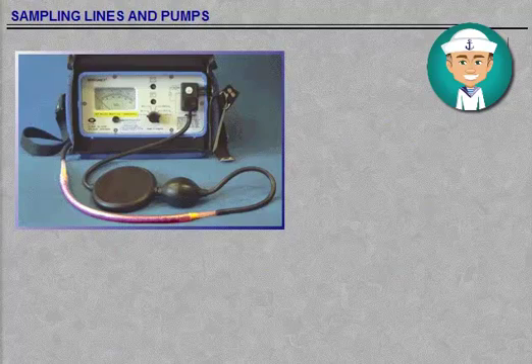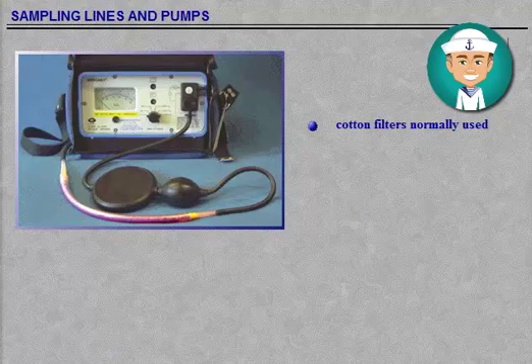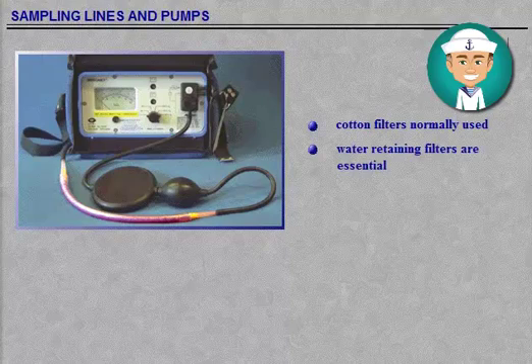Cotton filters with either catalytic or non-catalytic filament types are normally used in hydrocarbon gas filters. Additional filters are not normally needed. Materials for drying purposes include granular anhydrous calcium chloride or sulphate. If required, soda asbestos selectively retains hydrogen sulphide without affecting the hydrocarbons. The use of water-retaining filters is essential when using the oxygen analyser, especially the analysers based on the paramagnetic principle.